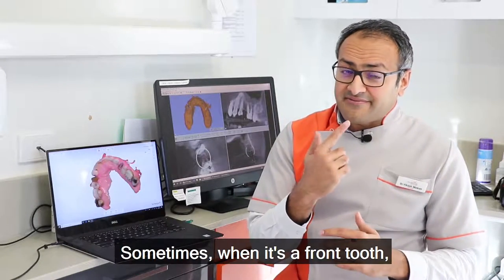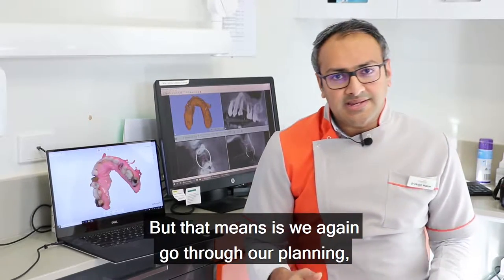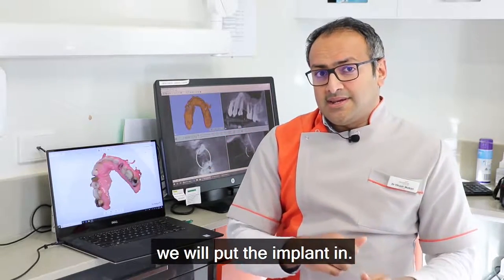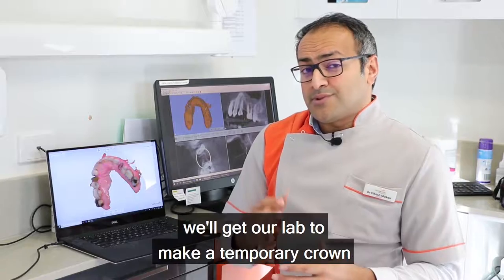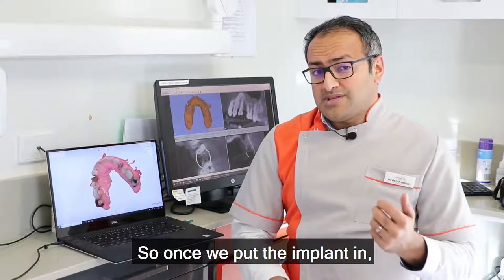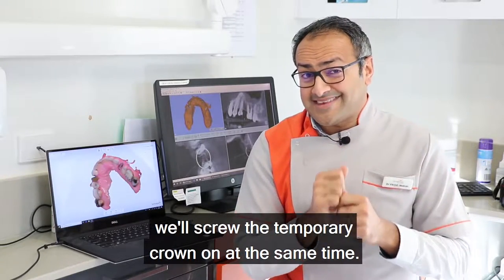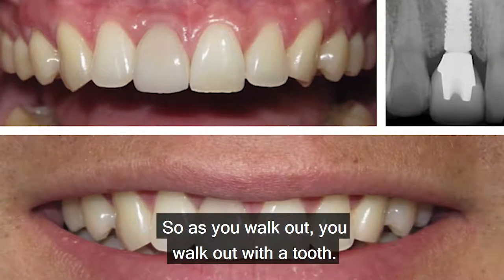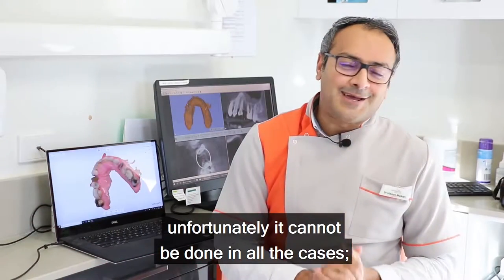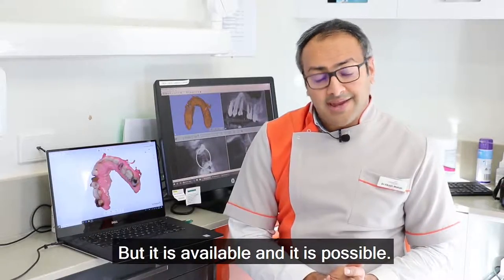Sometimes, when it's a front tooth, we are able to do an immediate implant. We go through our planning and put the implant in. Before we place it, we get our lab to make a temporary crown which is already ready. So once we put the implant in, we screw the temporary crown on at the same time — as you walk out, you walk out with a tooth. This same-day dentistry unfortunately cannot be done in all cases, but it is available and it is possible.